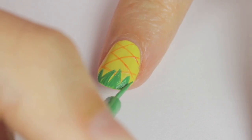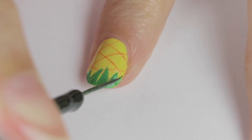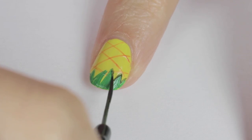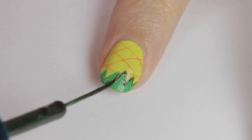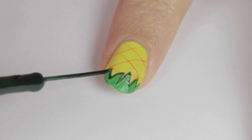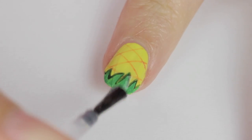Once your leaves are completely dried, take a dark green striper to outline the leaves. This will give the design a cartoony look and will allow the leaves to pop.